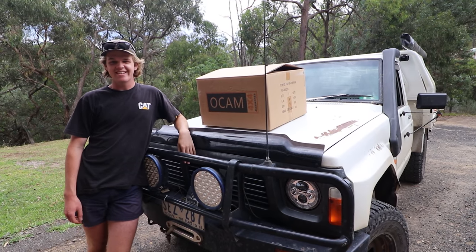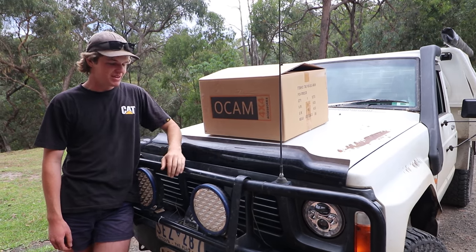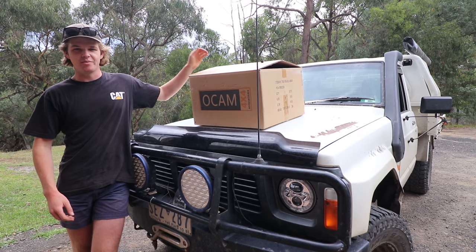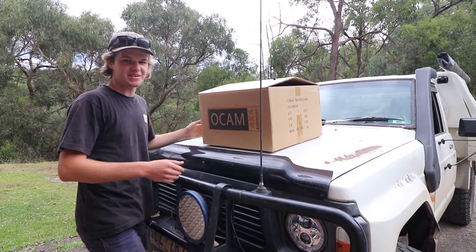Alright guys, today is an exciting day. We've got a package here from OCAM 4x4 and I'm pretty excited to show you what's inside. I think this is going to be an excellent mod for my patrol. You're going to want to see it, so let's just get them open up and show you what's inside.